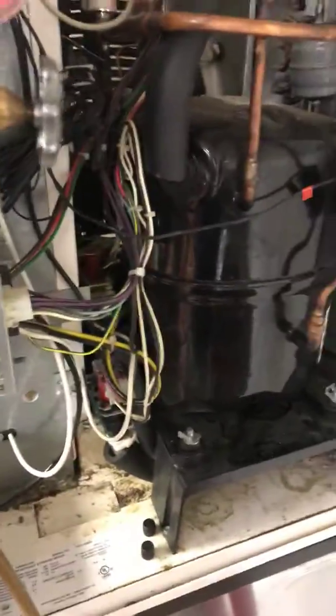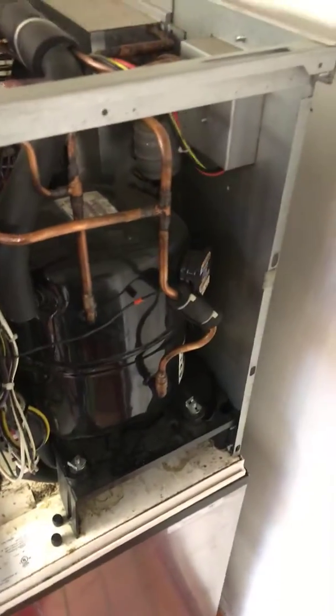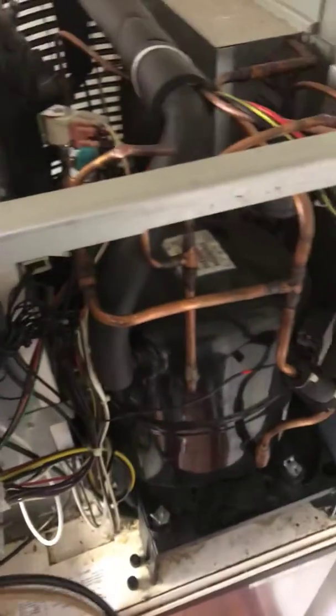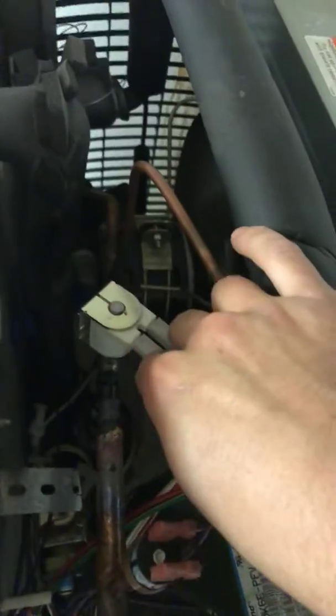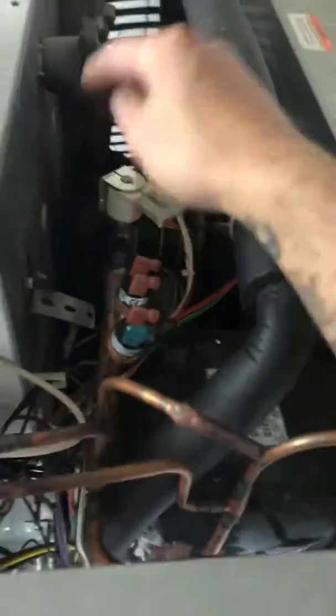A lot of people have had this same issue — I've been reading online — and tech support will always tell you to go ahead and replace the board, but I don't think it's the board itself. You've got to see the current coming into the solenoid first when it goes into harvest. If it gives you 220 and the suction line is still at like 40–45 PSI and the high side is still the same, then it didn't do the reverse it's supposed to for the hot gas to go into the unit.